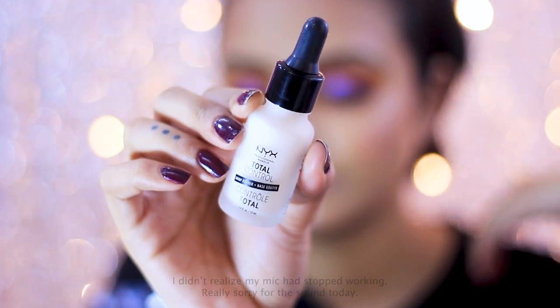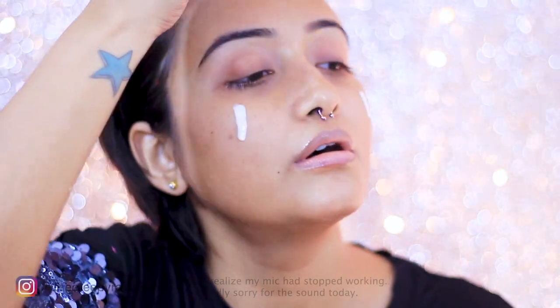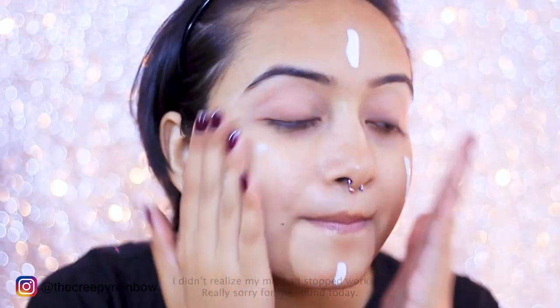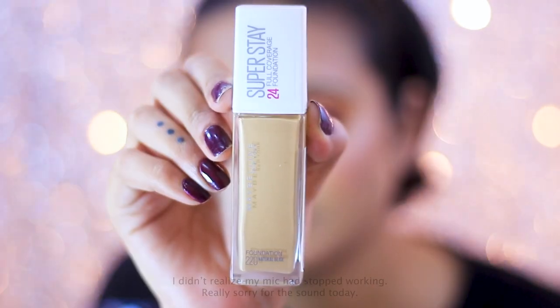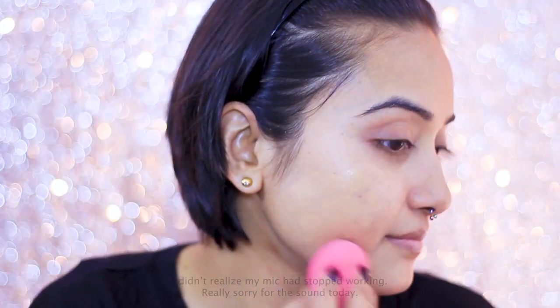First, I'm going to start my makeup by priming my face, and for that I'm using the NYX Total Control Drop Primer. The packaging and consistency are very similar to the Total Control Drop Foundation range, and they've claimed this primer works best with that foundation. However, I'm not going to use the Total Control Drop Foundation — instead I'm going to try the Maybelline Superstay Foundation.